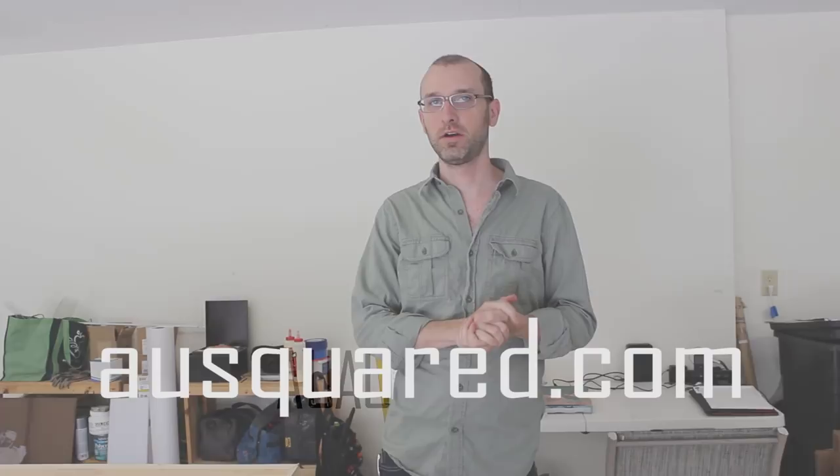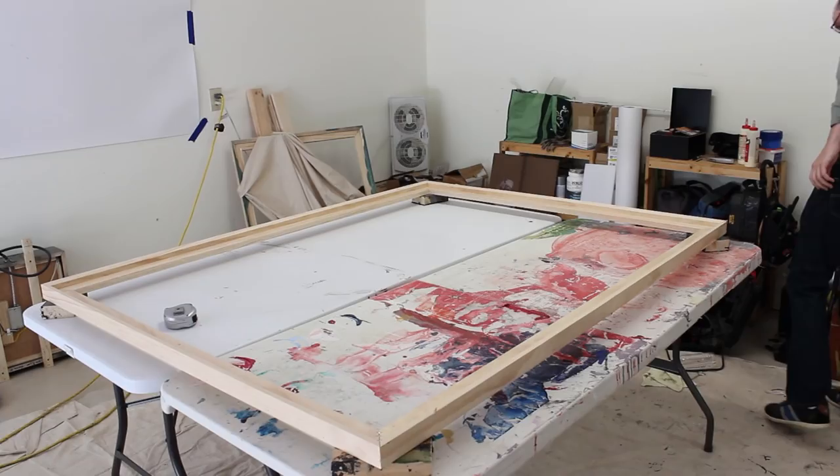Hey, this is Mead with AUSquared.com, back with a continuation on stretcher bars and stretching canvas. Today we're going to handle concerns with large stretcher bars, and I have an excuse because I'm working on a pretty big painting right now. So let's get right to it.